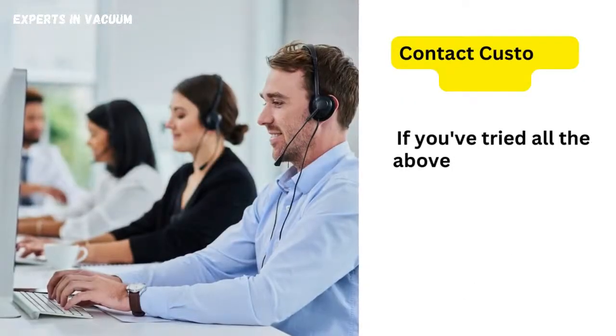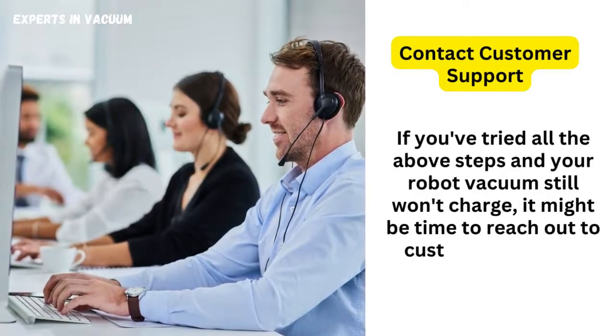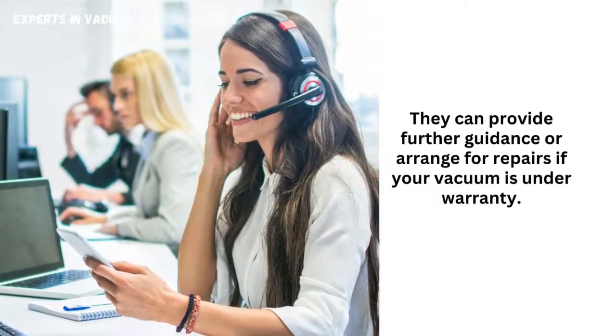Contact customer support. If you've tried all the above steps and your robot vacuum still won't charge, it might be time to reach out to customer support. They can provide further guidance or arrange for repairs if your vacuum is under warranty.